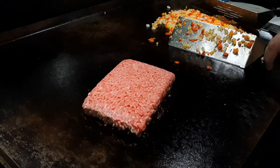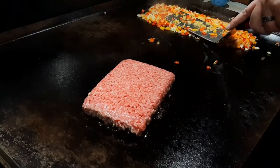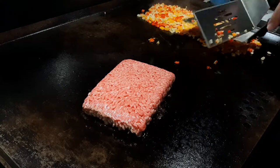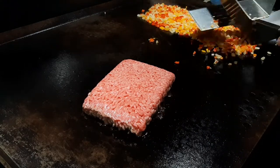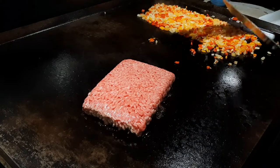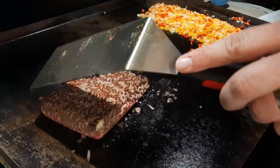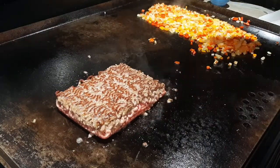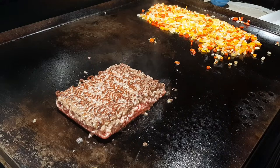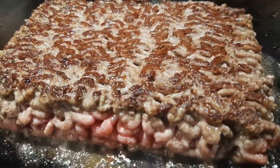I don't want them mushy, so I'd like to get some nice color and a nice sear going. We'll let them keep doing their thing. The beef is doing its thing too — just enough to start getting a little nice crust on it, that's what I'm wanting. We'll do the other side a little bit too — do a close-up first and enjoy that ASMR action.